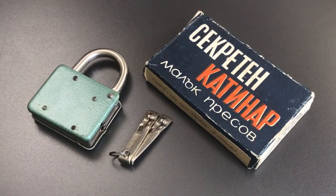This is the Lockpicking Lawyer, and what I have for you today is a really interesting Bulgarian padlock from the 1970s. What makes this lock so interesting, at least to me, is the really unusual locking mechanism that it uses.